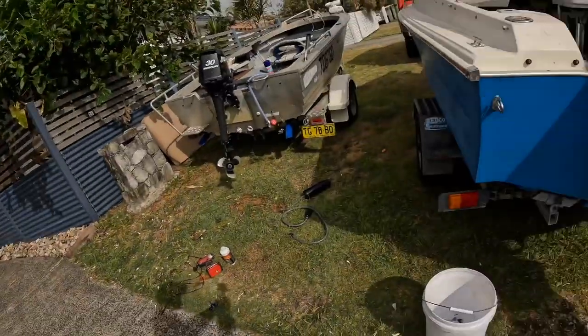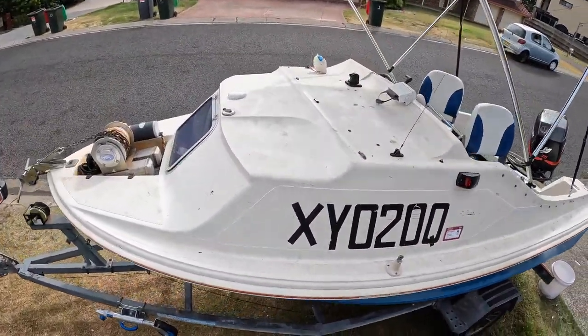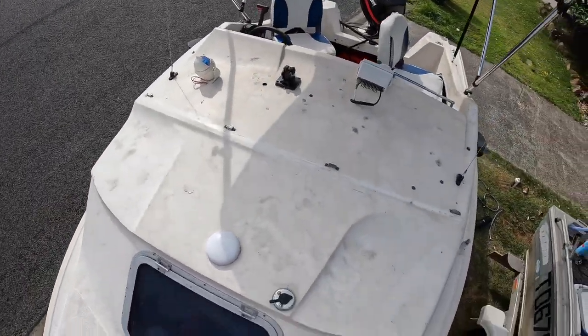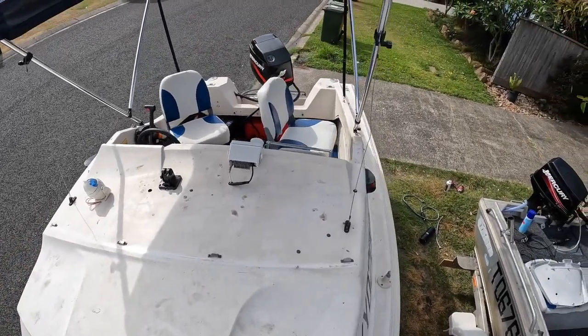The trailer's not registered, the boat's not registered. The trailer's a really good trailer but everything works, everything runs as it should. So in my books that's a pretty good deal. But all in all, it's a good solid hull, good base.